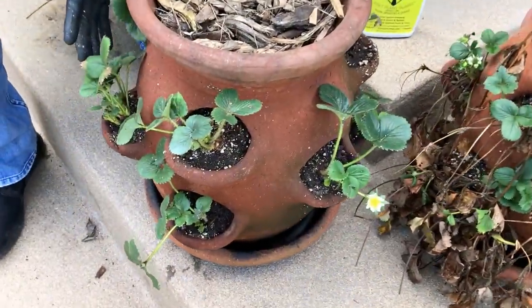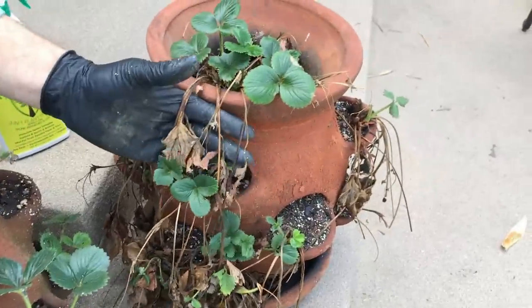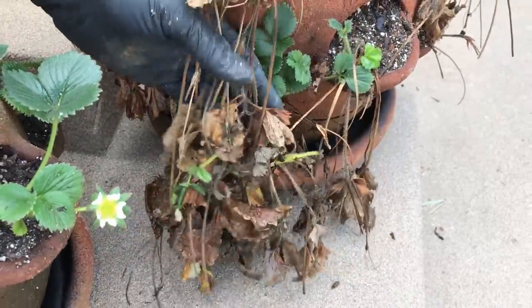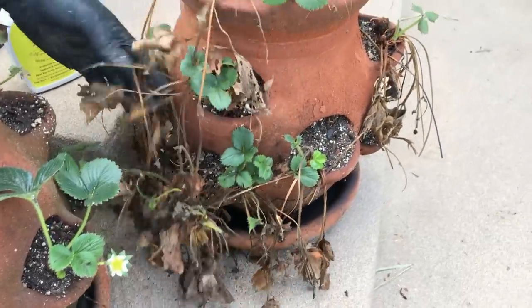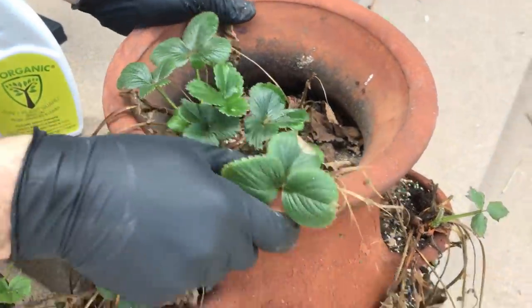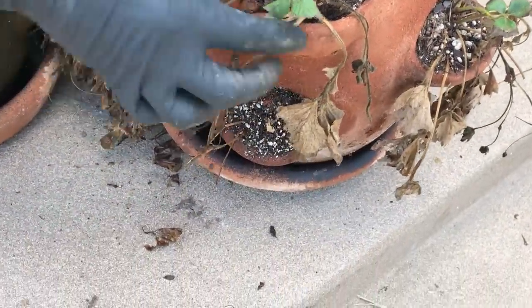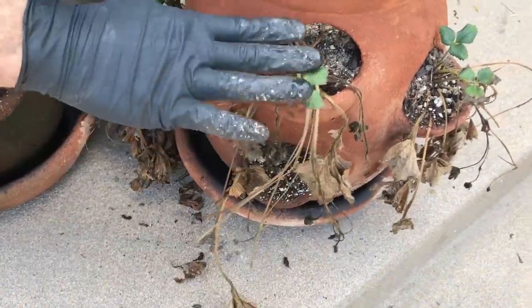Over here are all my plants — these are all recycled plants from last year. Take a look at how horrible this looks; here we are in the second week of February. These are some of the runners that didn't make it to the ground and ended up rotting and dying. These are the old parent plants from last year, and this one here is barely holding on to life but gave off all of these runners.